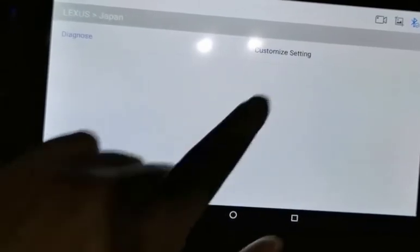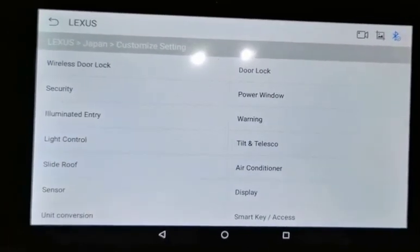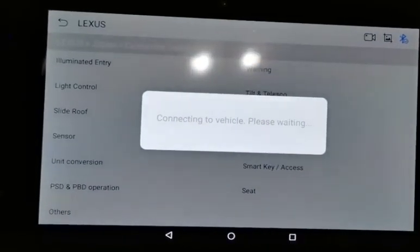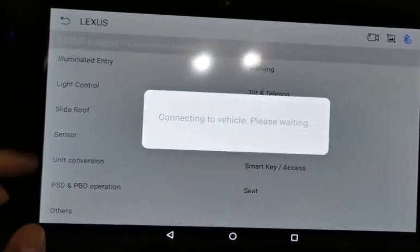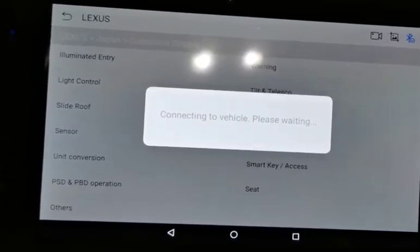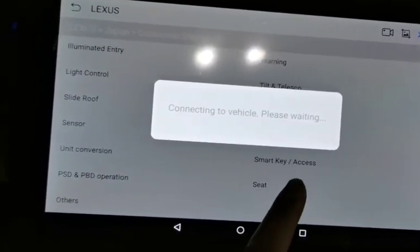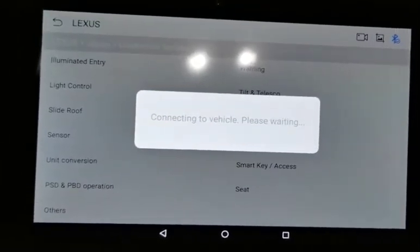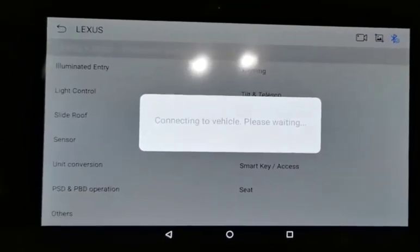Inside here, we also have customized settings for the Lexus — these are coding functions where you can activate various sensors, seat functions, and smart key access. These are the key features of the NextPEEK K1.